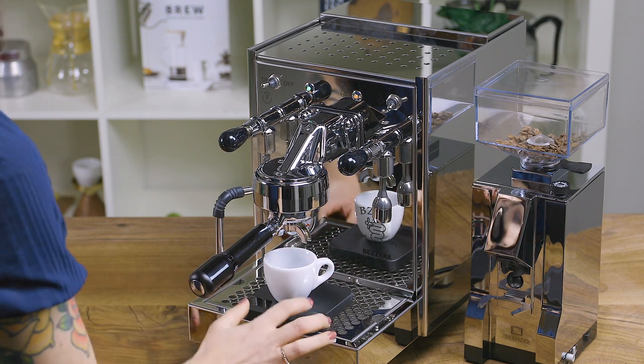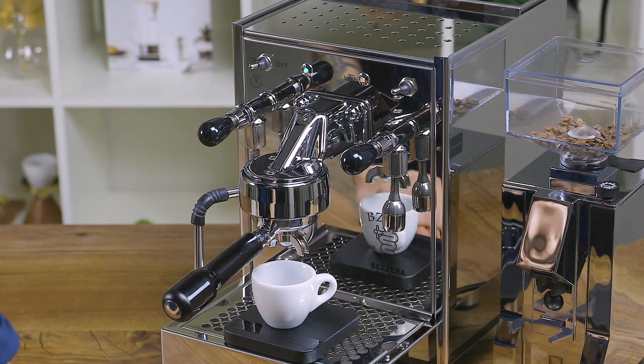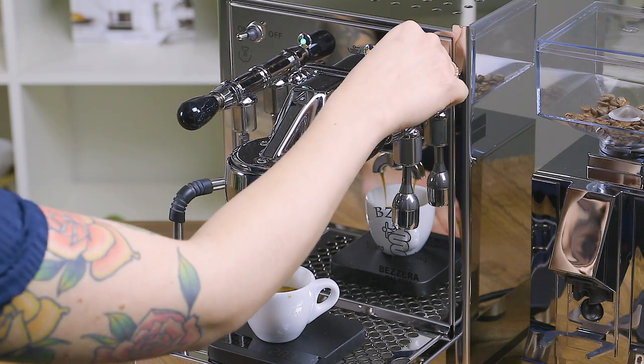With coffee in your portafilter, lock it into the group head and flip the shot switch. Once you've reached your desired weight or volume, flip the switch again to stop the pump.